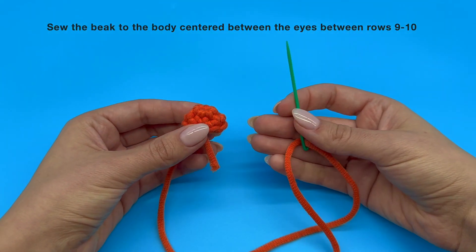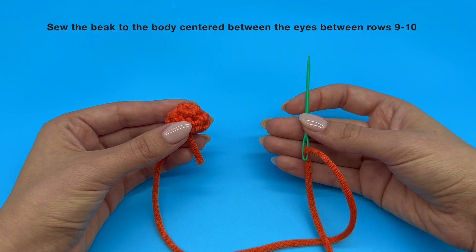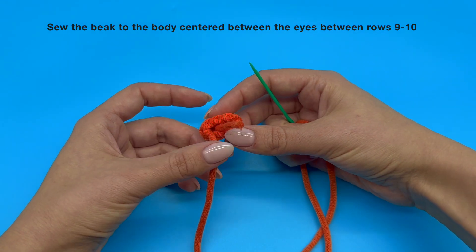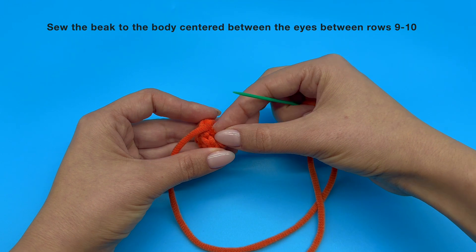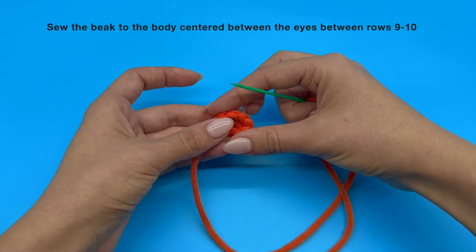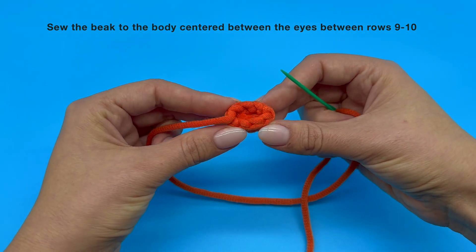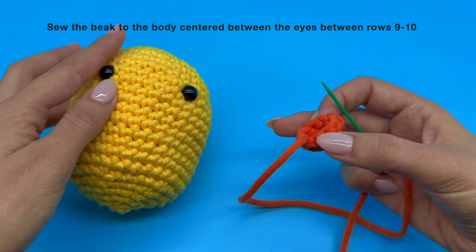Now we have our 3D piece in our non-dominant hand and our yarn needle in our dominant hand. Let's make sure that the yarn tail is out of our way so it's nice and secure inside of our piece. Now we are ready to sew our piece on the body of our plushie.